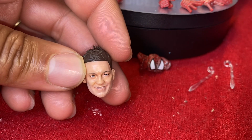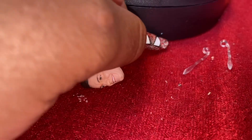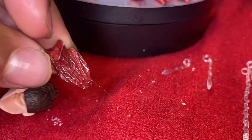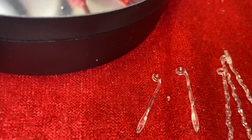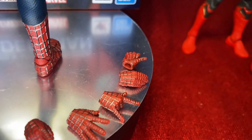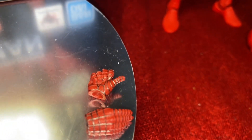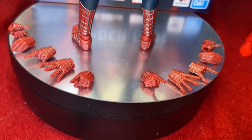He comes with a smiling face — I'm not really into that one — but I'm happy he comes with the serious face. He also comes with a mask-holding hand, which is pretty cool. Webbings come in short and long versions; you take off the hand and put the webbing around the wrist joint. He comes with pointing hands, open palm hands, webbing hands, resting palm hands, and shooting webbing hands.